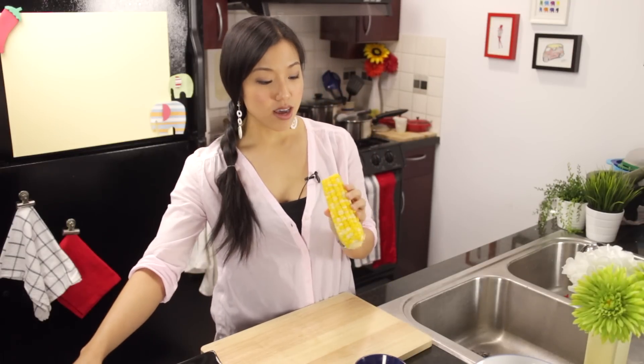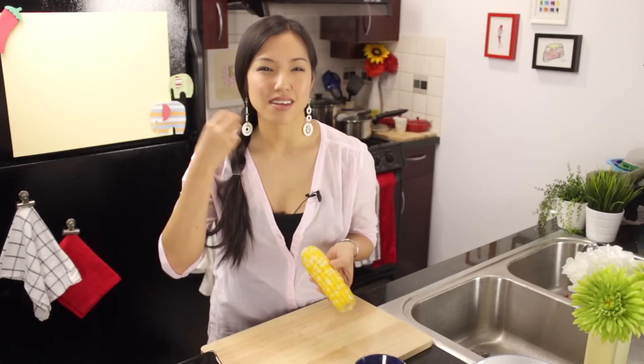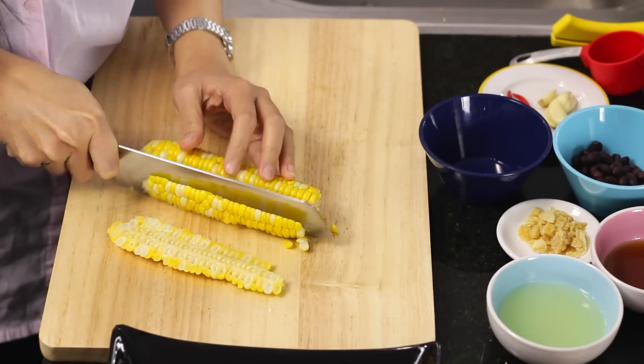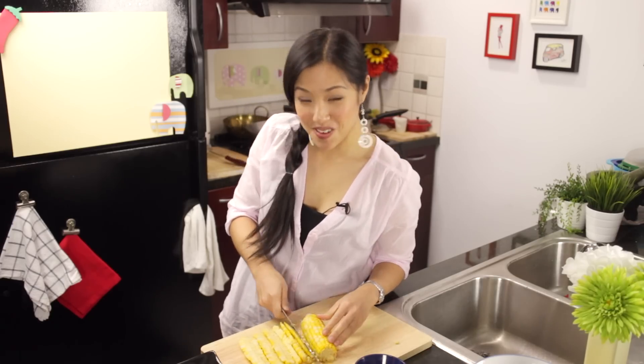First order of business is our main ingredient: corn. You can use canned or frozen, but I think fresh always has a better sweetness. I just boiled this in water for six minutes, and then I'm just going to cut off the kernels. This is going to be more than I need, but that's okay because then I can munch on the rest of it.